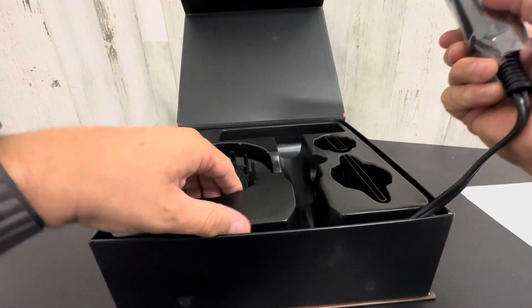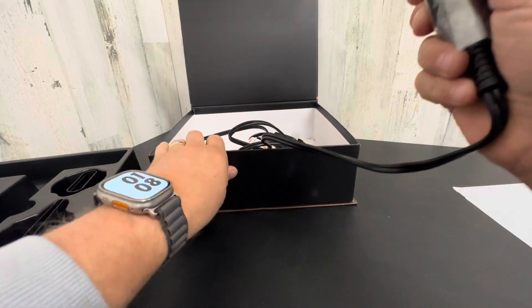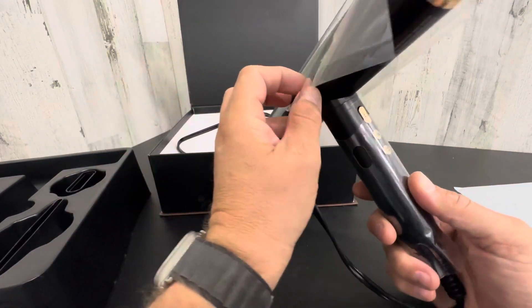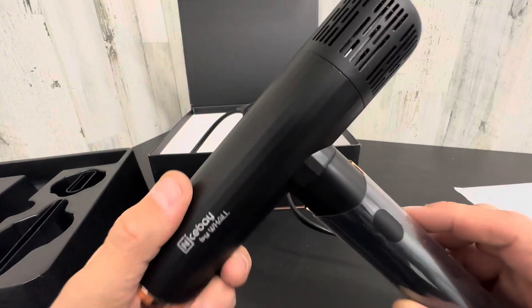I'm just taking it out of the box for the first time. Wow, does this thing look cool. Let's take a closer look at this. Holy cow. Let's get this plastic off. This thing looks wild. Look at this design.